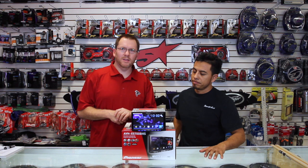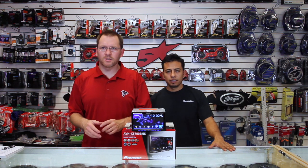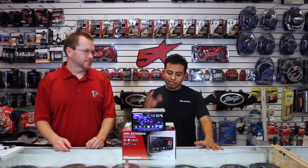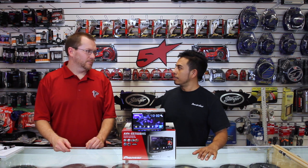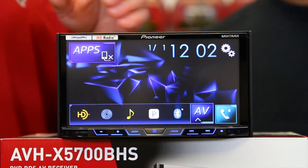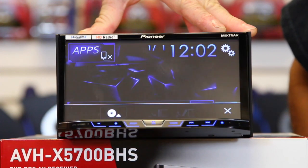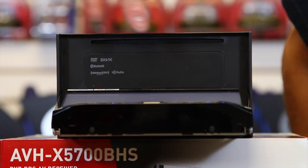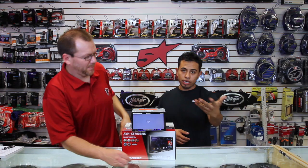What we have here today is a seven-inch WVGA touch screen, LED backlit. It is motorized — if you hit the eject button right here, the screen opens and your CD or DVD goes right in, because it is a CD and DVD player.